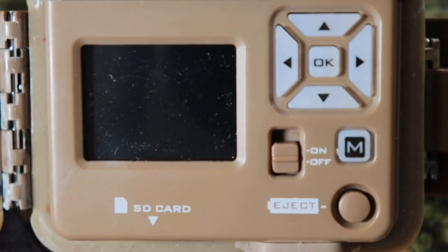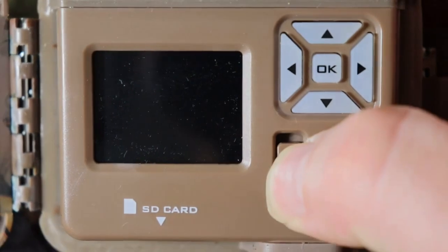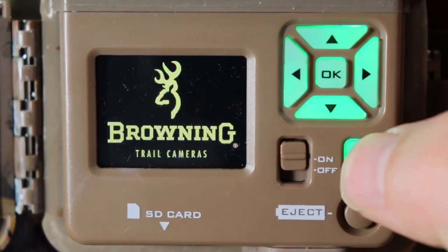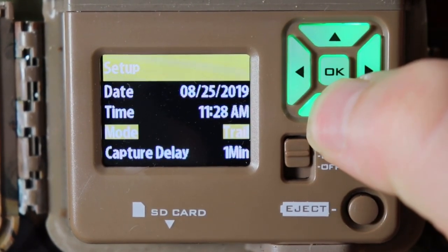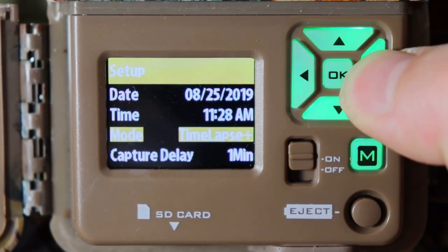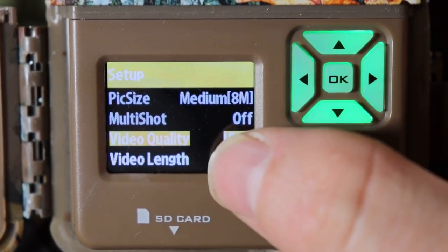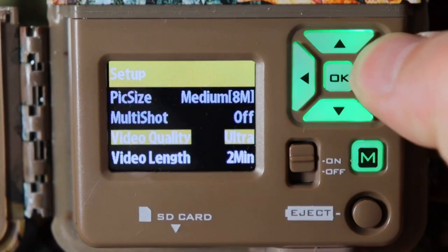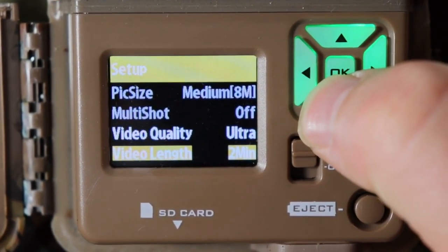Now let me show you how to set your camera up to do videos only. Go ahead and turn on your camera, wait for it to boot up, push the end button, then push M for mode. Go down to mode — it'll be on trail; you want to change that to video. Push OK, then go down to video quality — it has ultra or high; I'm going to leave it on ultra.